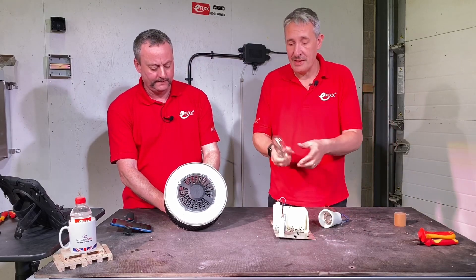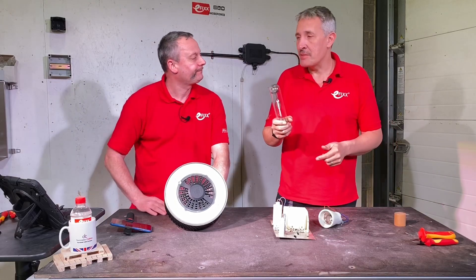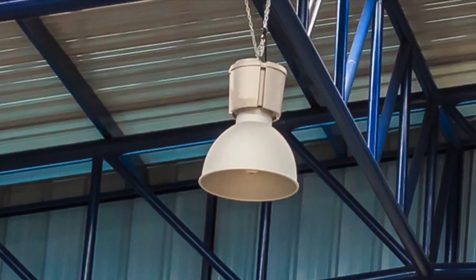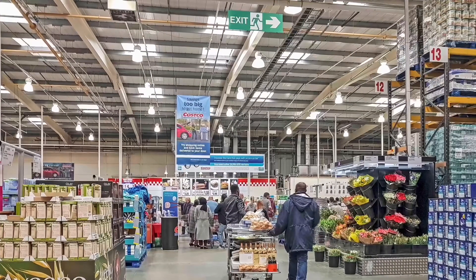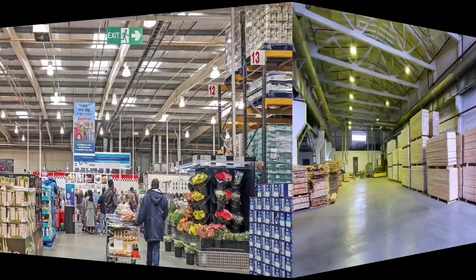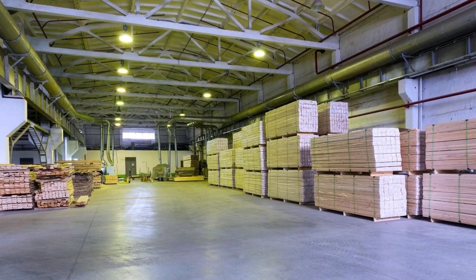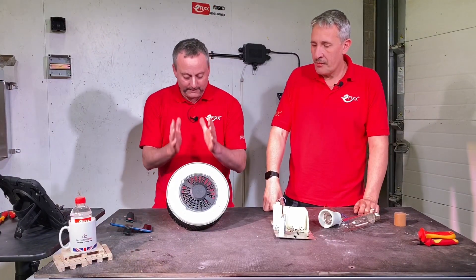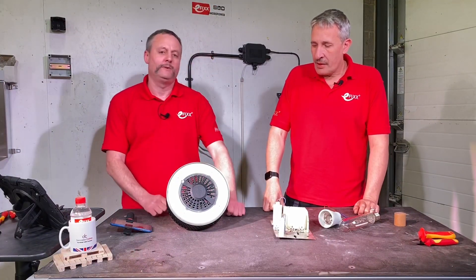That's designed to replace traditional HID lamps that you'd find in those reflector-based fittings with the gearbox behind them — the kind you're probably used to seeing in a retail environment, or possibly in industry, in warehouses and some factory spaces. So we're just going to drop out that metal halide lamp and replace it with this LED one and all the benefits it brings with it?